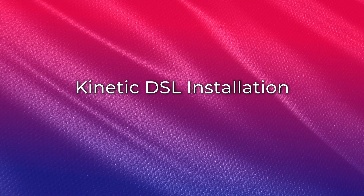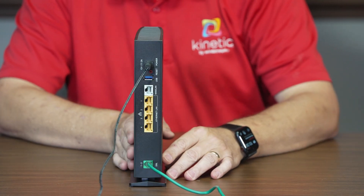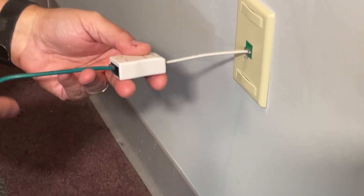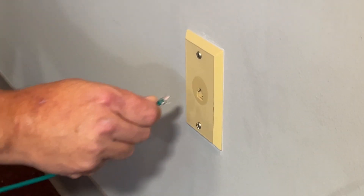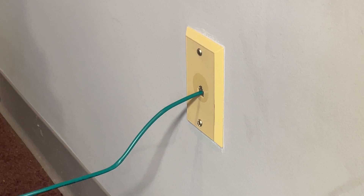For DSL connections, connect the green phone line cable into the gateway port marked DSL. If you have a phone line, connect the other side of the phone cable to the side of the phone line filter marked DSL/Gateway, then plug the filter/splitter into your wall outlet. If you do not have a phone line, you can plug the cable directly into the wall without the splitter/filter.